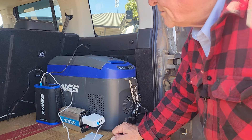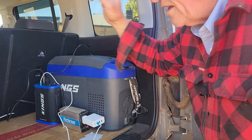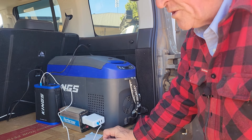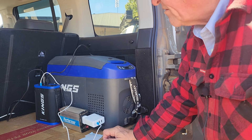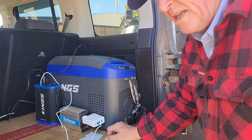Now there's more to it than that, because what I can do is, if I've got a double adapter or another 12 volt, which I do have up the front, I can run the fridge while I'm driving, and I can charge the lithium pack separately while I'm driving.